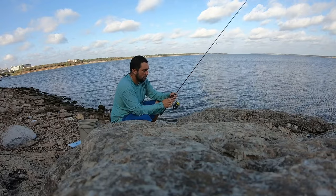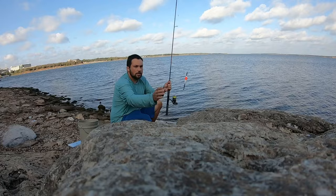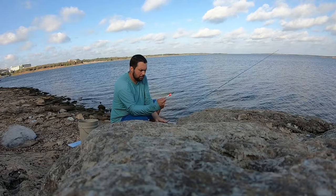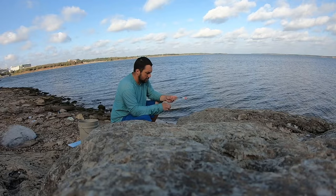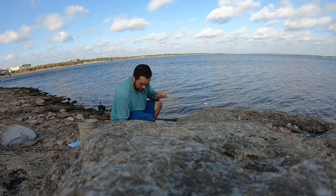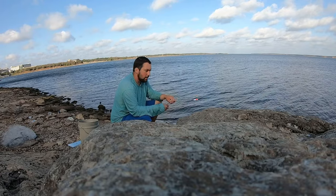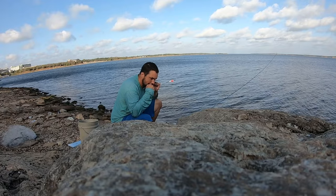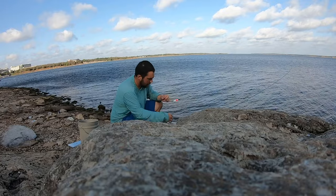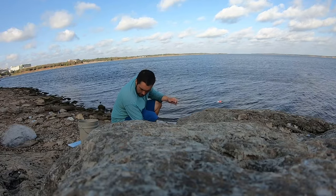I've got an eight-foot Buck Super Stiff crappie rod by B&M — really good, I like this rod a lot for casting. I've got a little slip cork set up with a bobber stop. It's rigged up for a minnow right now, so I'm gonna take this off and throw a jig on there. I might throw two jigs on there to cover two different depths. Going to use a couple of Camel's Custom hand-tie jigs.